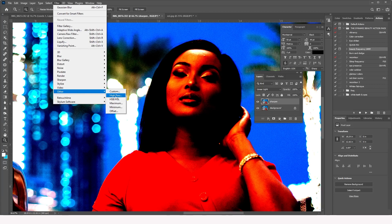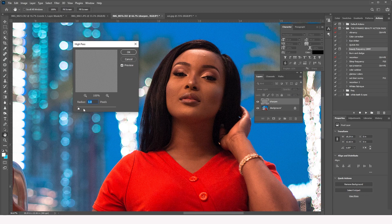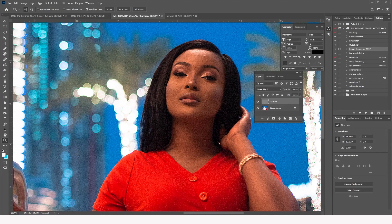Then I go to Filter > Other > High Pass. Depending on how sharp I want the image to be, I increase the radius appropriately. I usually don't go beyond 1.5 — I keep it around that area. And there you have it, that is how you sharpen an image. There is also another way.